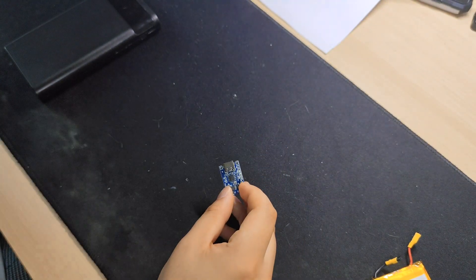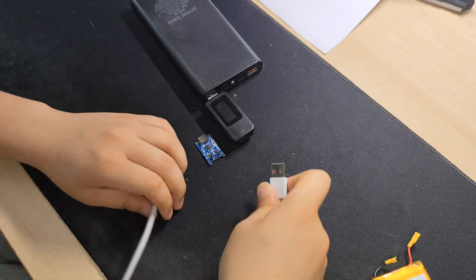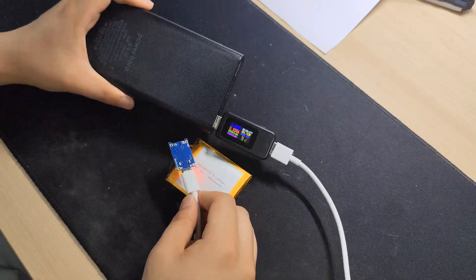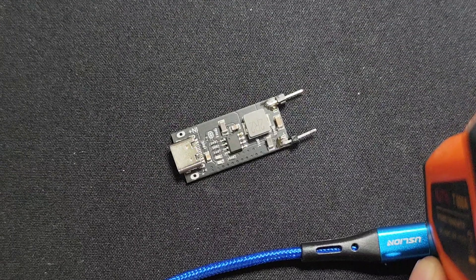In the previous video, I explained about TP4056 IC and its module. It may seem enough for hobbyists because of its cheap price. But what if I say it is only capable of charging at 5 watts and heats up significantly? What if I say there's a way better IC that solves all those problems? Let's find out.